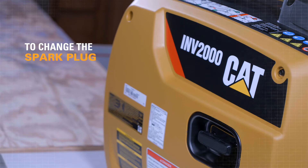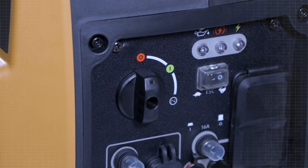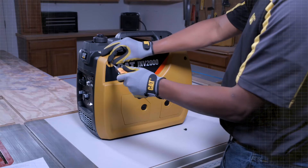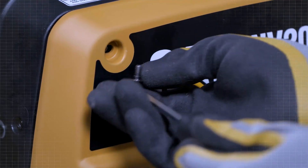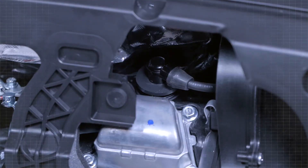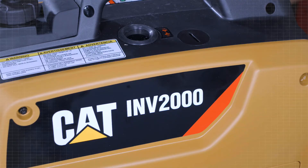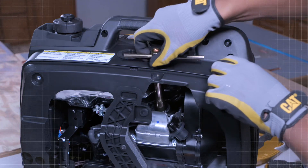To check or change the spark plug, turn the generator switch to the OFF O position. Remove the outer side panel. Remove the spark plug boot by lifting it off the top of the spark plug, and remove the spark plug access cover by rotating and pulling out.